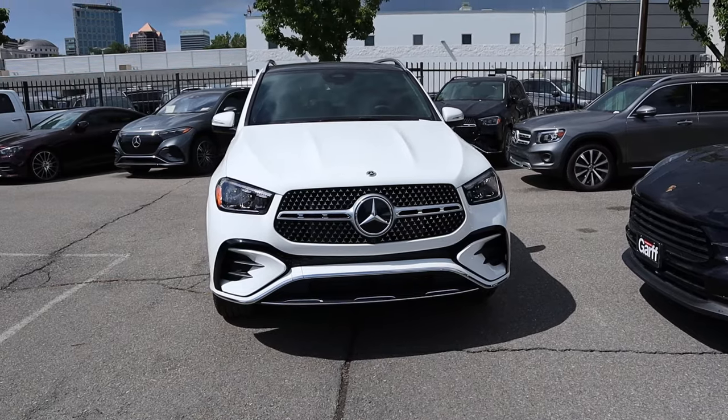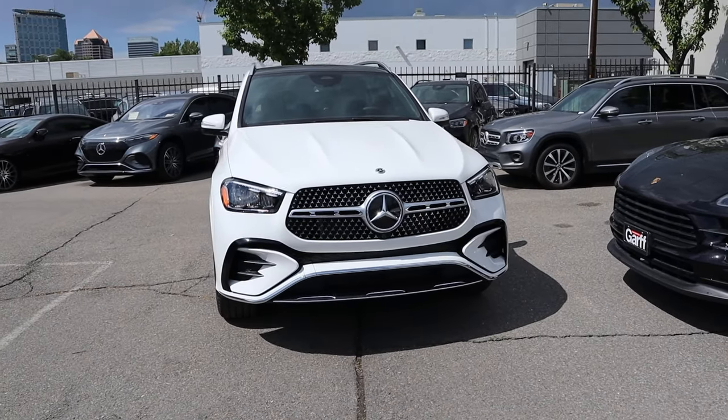Hey everyone, it's Ben Hardy here and today I'm going to be reviewing the all-new Mercedes GLE 350. Before we get into this video, I want to give a huge shout out and thank you to Mercedes-Benz of Salt Lake City, Utah for giving me some time with this GLE. This particular GLE is still available for sale for the time being, so if you're interested, I'll include a link to their website in the description down below.